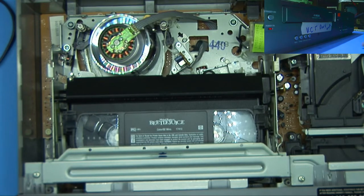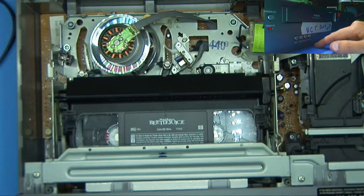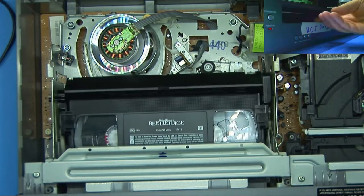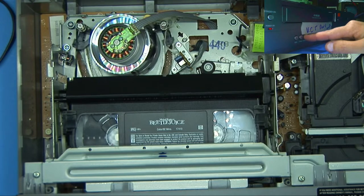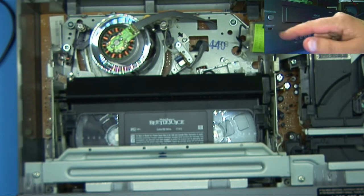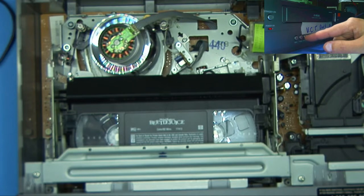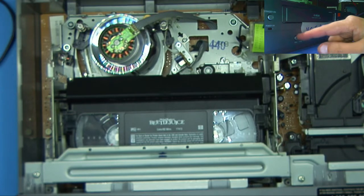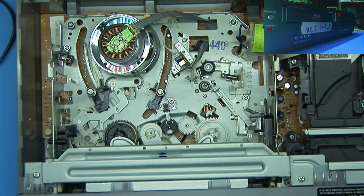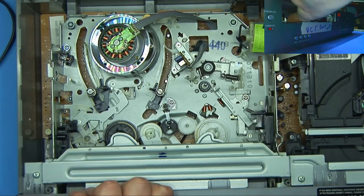Let's try this again. Turn it on. Let's see if we can just fast forward. Yeah, it just keeps turning off. So is that a power supply issue, or is that some kind of safety tripping to keep it from eating the tape?